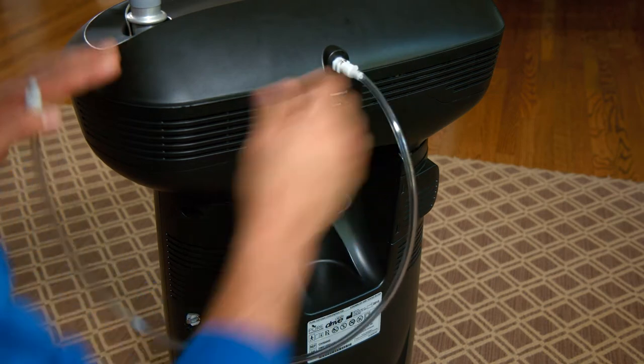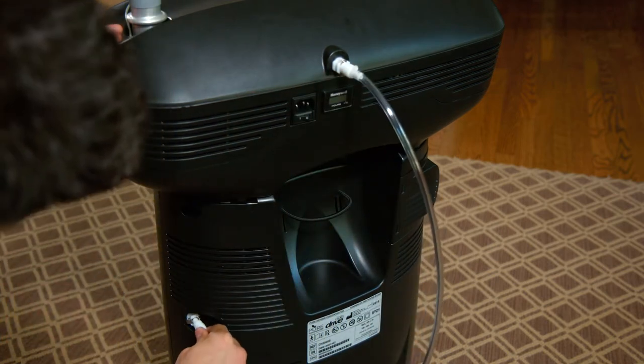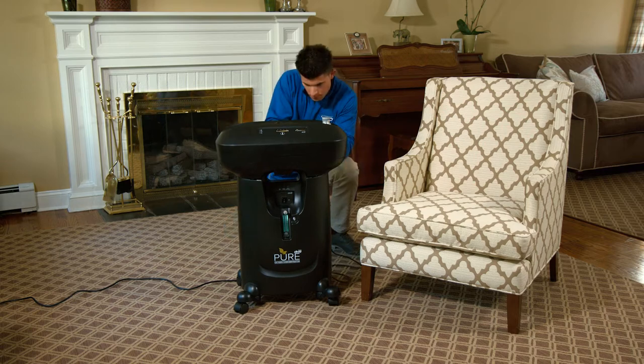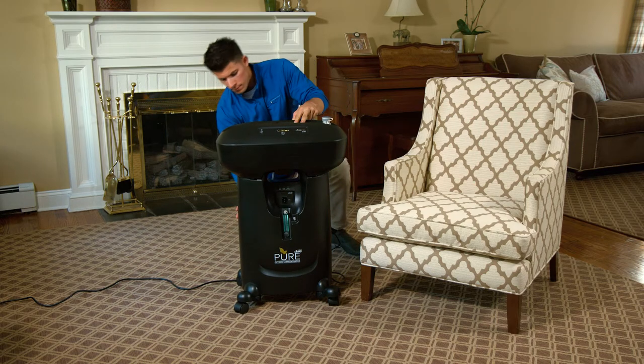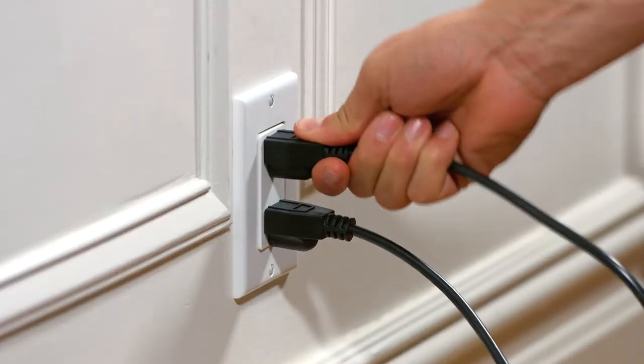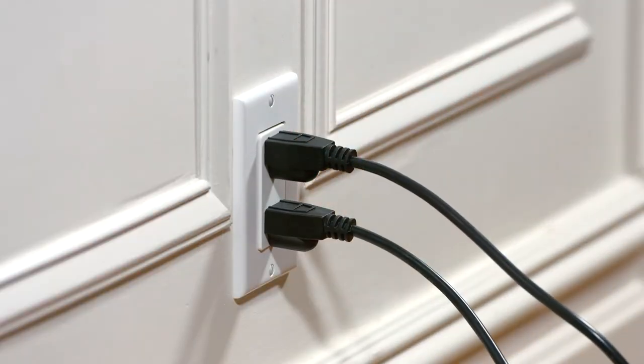They'll also connect the supply tubing. The unit should be at least 24 inches away from objects which may obstruct the ventilation. Additionally, the unit should be within reach of an outlet without using an extension cord.